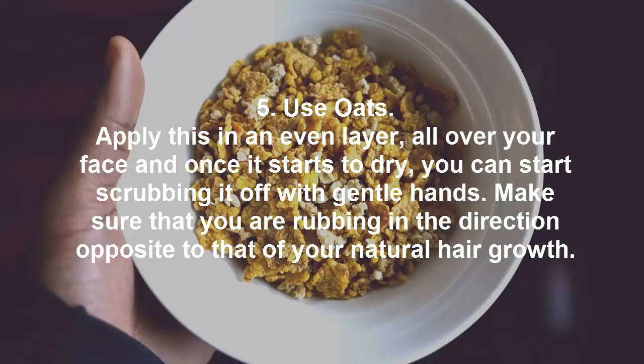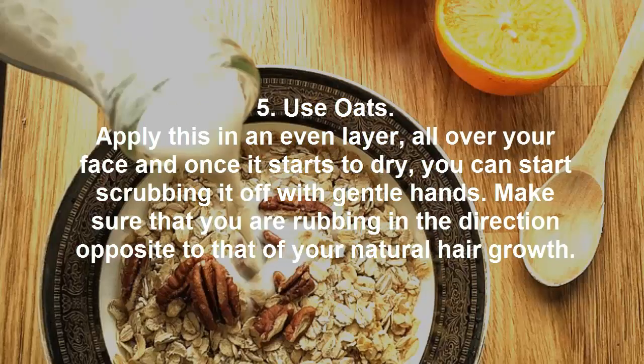5. Oats: Apply oats in an even layer all over your face, and once it starts to dry you can start scrubbing it off with gentle hands. Make sure that you are rubbing in the direction opposite to that of your natural hair growth.